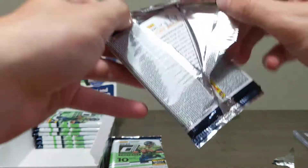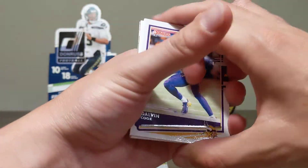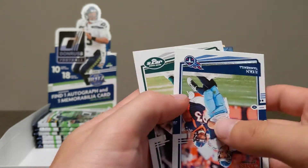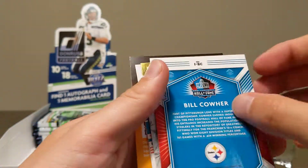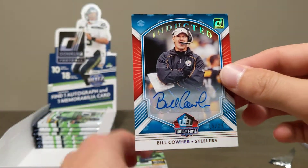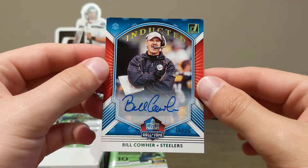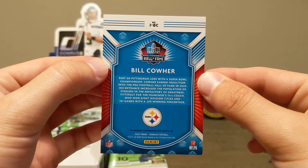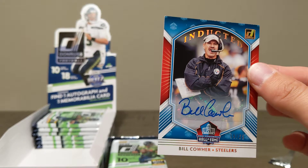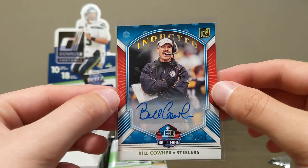Still searching for that auto. We got the relic, we got the numbered patch, which was pretty neat. Still waiting and really looking for one of those Marvel inserts. Dalvin Cook, Saquon, Ryan Tannahill, Jamal Adams. And what looks like — Bill Cowher auto! Holy smokes — a Bill Cowher auto, 15 out of 25! I had no idea you could get an auto of a coach. Absolutely freaking awesome!